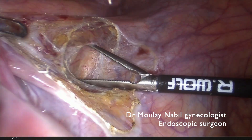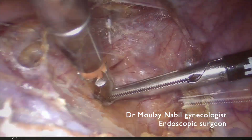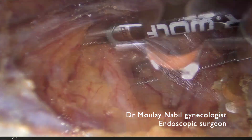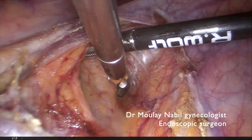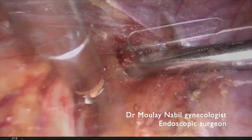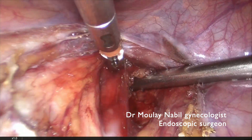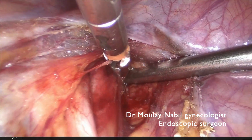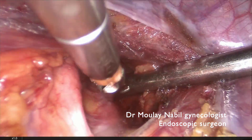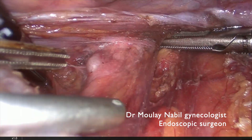We open the peritoneum lateral to the IP ligament, just above the external iliac artery and vein, and we try to recognize our classical landmarks, which are the ureter medially. We will open the space laterally to the ureter to try to discover the internal iliac artery. By progressive traction and counter-traction we can identify quickly the anterior trunk of the internal iliac artery.